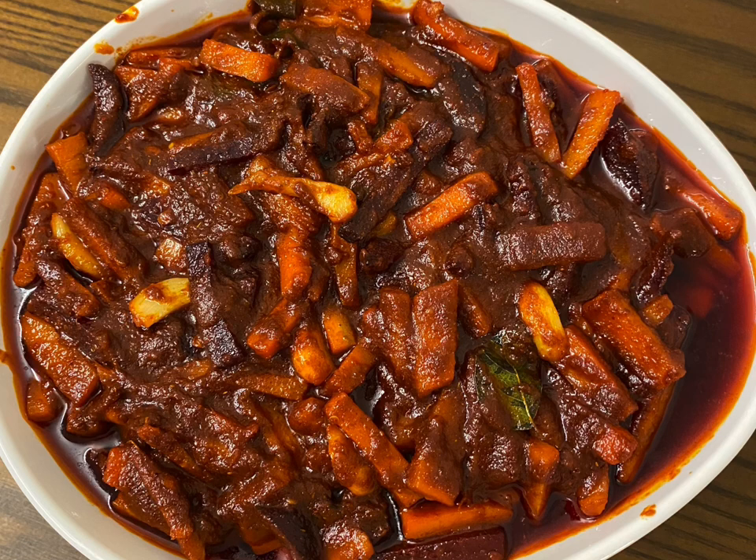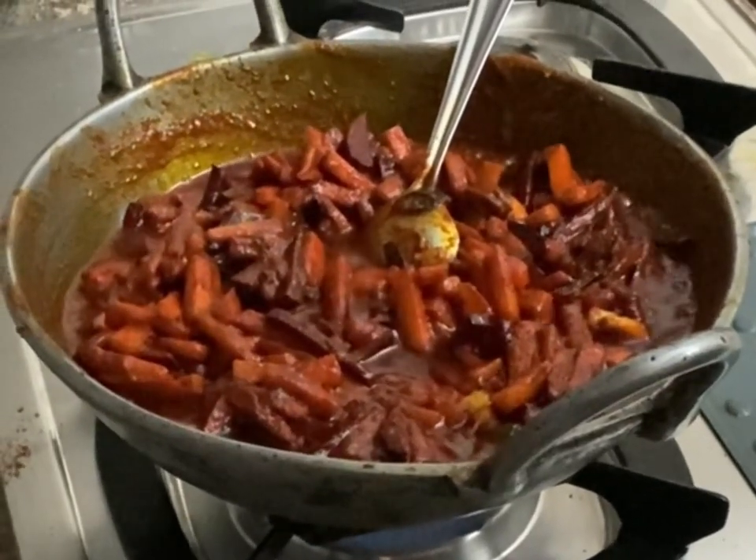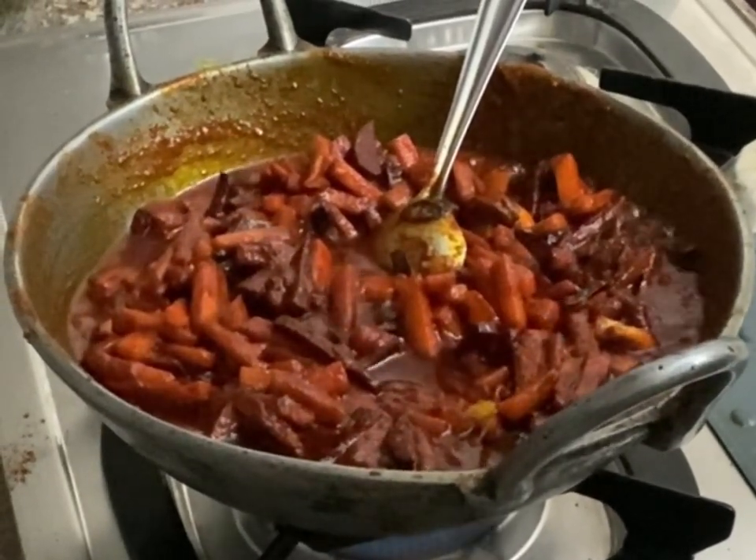Hi, hello and welcome back to Cooking Veranda, my YouTube channel. In today's video I am going to show you how to make a carrot and beetroot pickle. This carrot and beetroot pickle is really tasty — let's see how to do it.